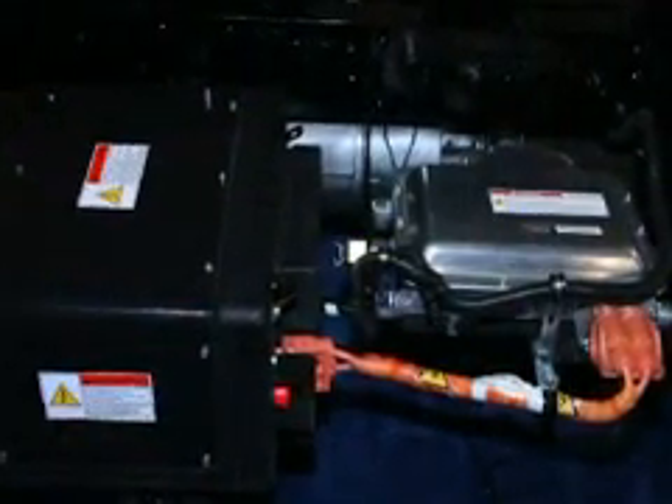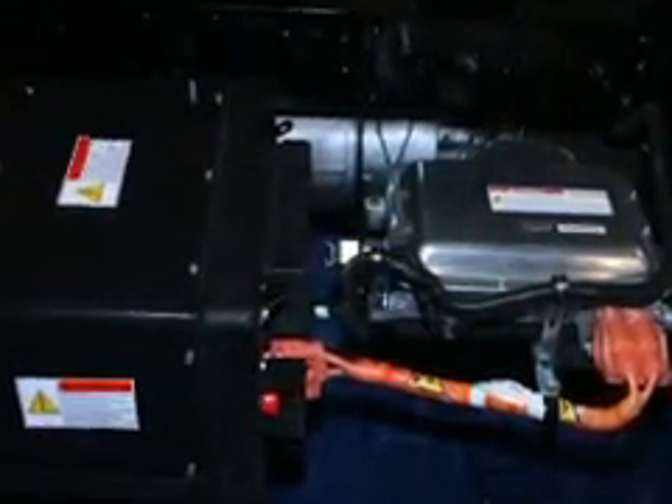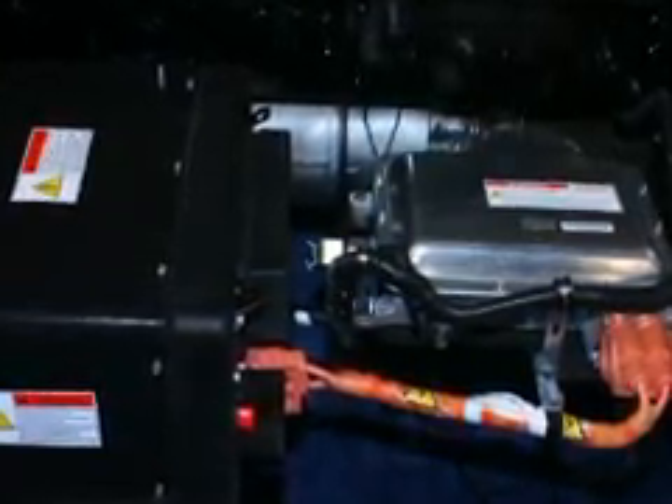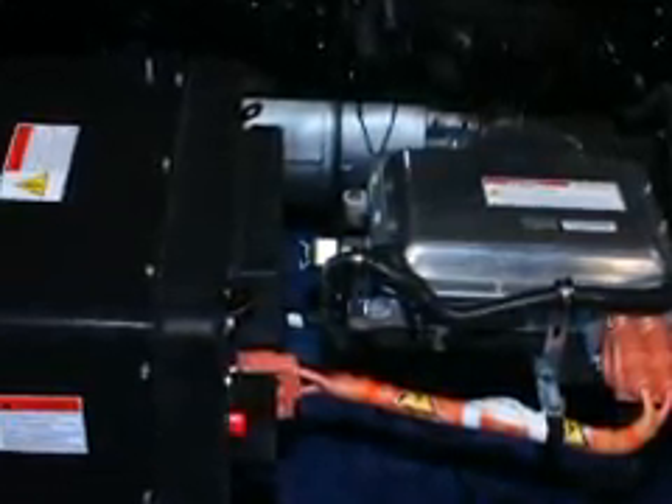If the hybrid batteries become depleted, the diesel engine will automatically start to recharge the batteries while providing PTO drive power. Once the batteries are fully charged, the engine will shut down automatically.